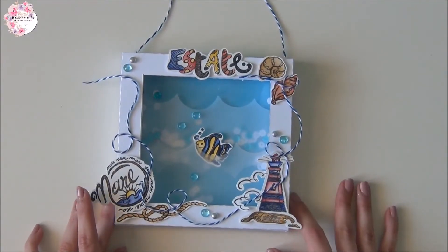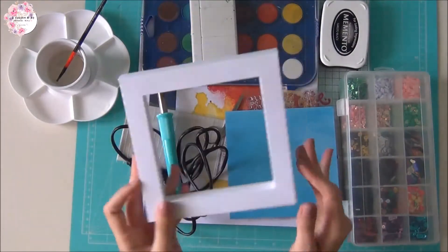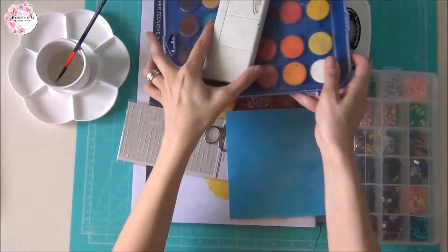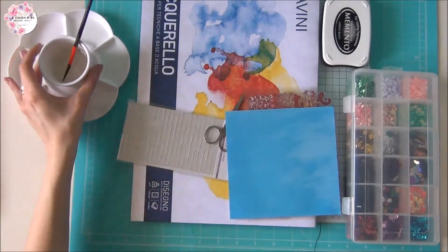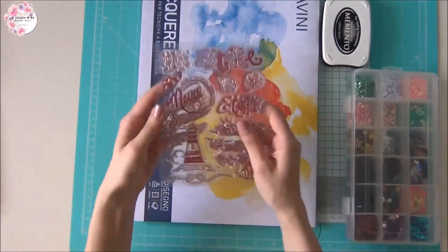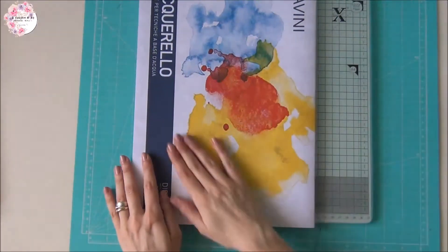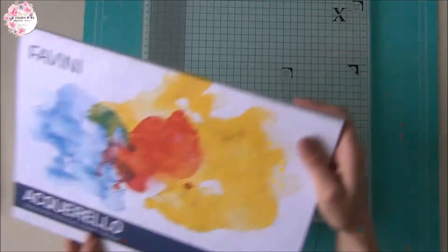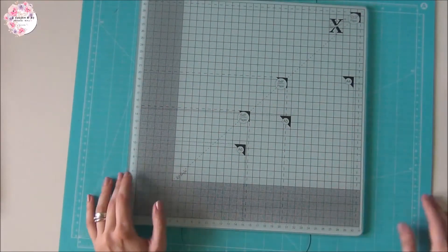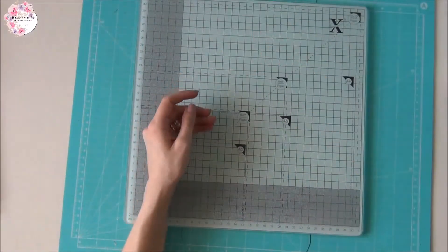Quindi se siete curiosi mi raccomando seguite il video. In questo progetto ci servirà una cornice in cartoncino; se volete nel prossimo video vi farò vedere come realizzarla. Ci serviranno il fuse tool, gli acquerelli, un bicchierino con dell'acqua e un pennellino, delle forbici, una carta scrap, del nastro biadesivo, un set di timbri, l'inchiostro nero, delle paillettes e un foglio di carta di acquerello. Infine andremo a utilizzare come base questo piano di vetro che mi è stato donato dallo shop Vichelo.